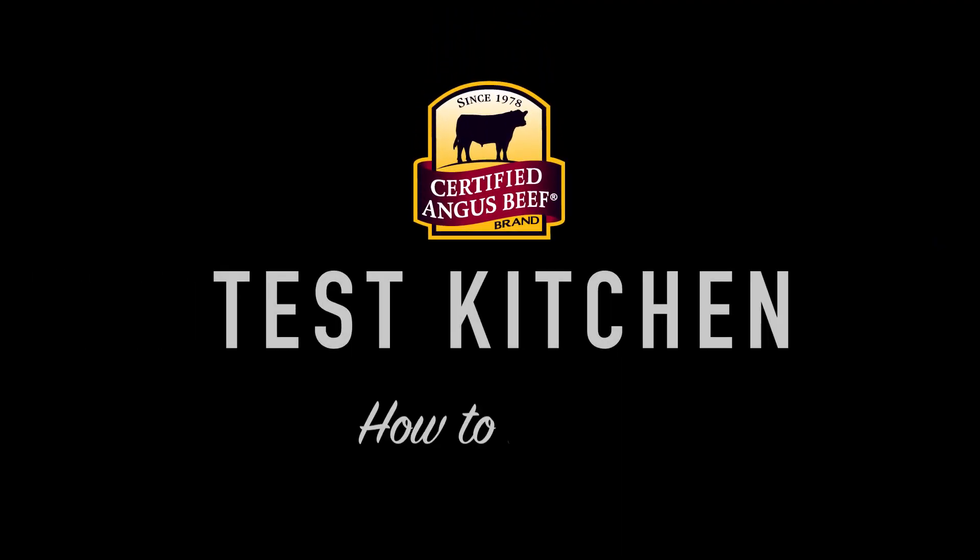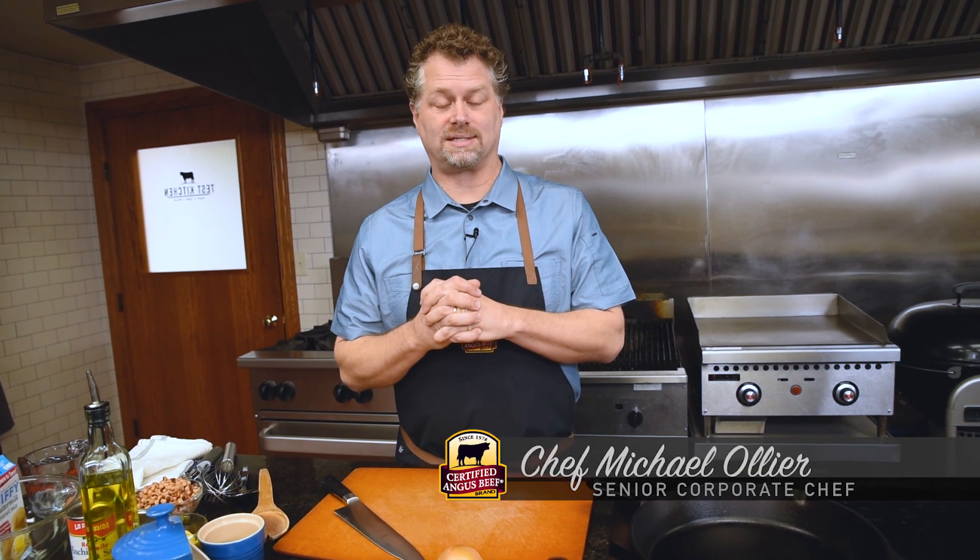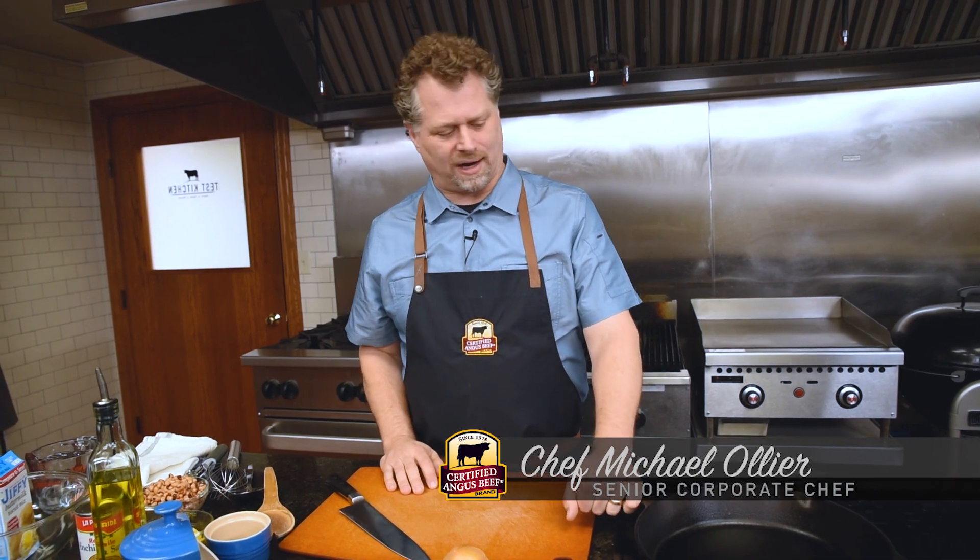Anytime you can use a cast iron, go for it. Cowboy skillet pie in the test kitchen — come join us. What I love about cowboy skillet pie is it incorporates a cast iron, which I'm a huge fan of.